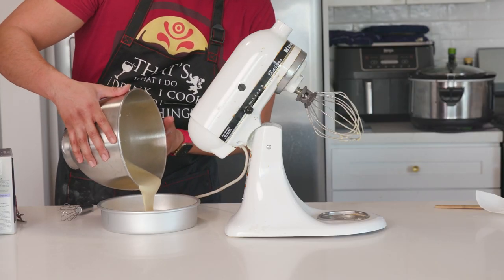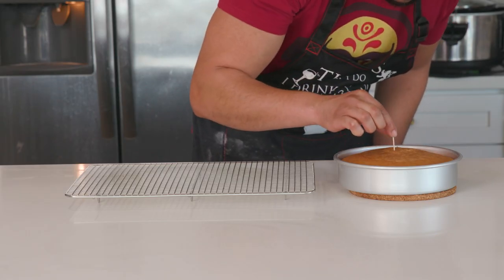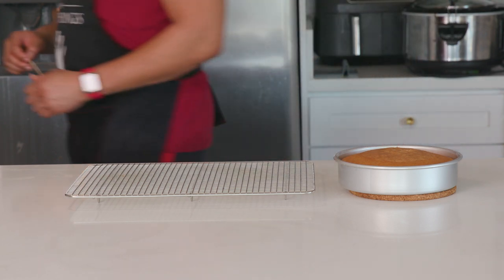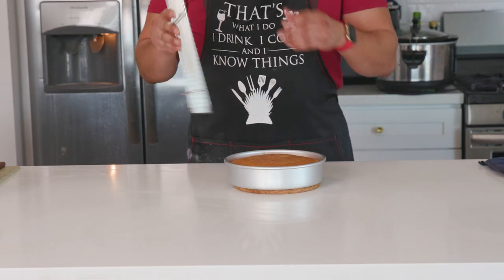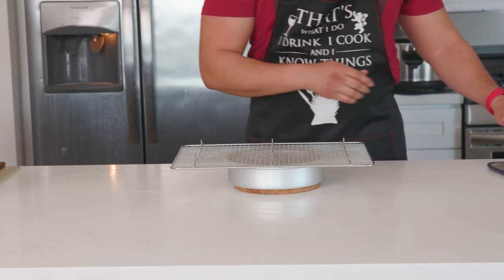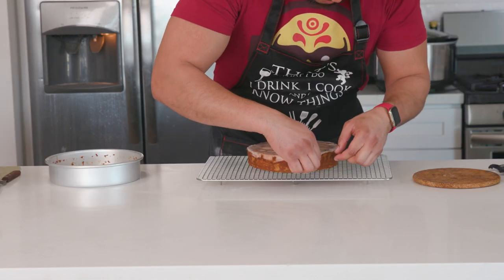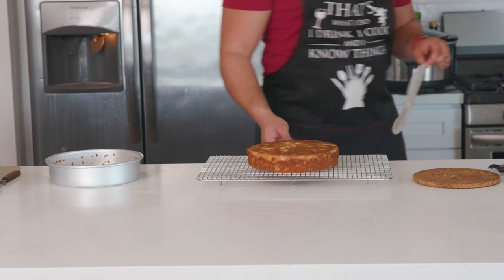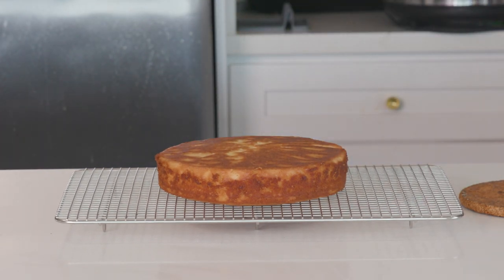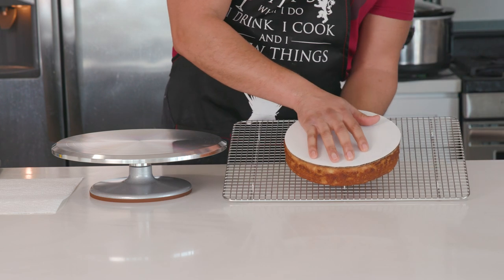Pour the batter into the parchment-lined greased baking pan and into the oven it goes for 30 minutes. Check for doneness by poking the center with a toothpick — mine came out clean. Let it cool for about five minutes before trying to remove it from the pan, then run a knife around the edges to free it. Put a cooling rack on top of the cake, flip it over carefully, remove the parchment paper, and let the cake cool completely — about an hour or so. We need it completely cool before we cut it in half.